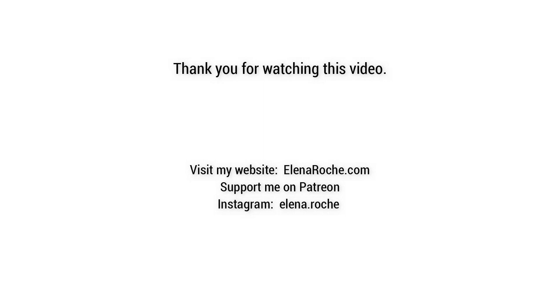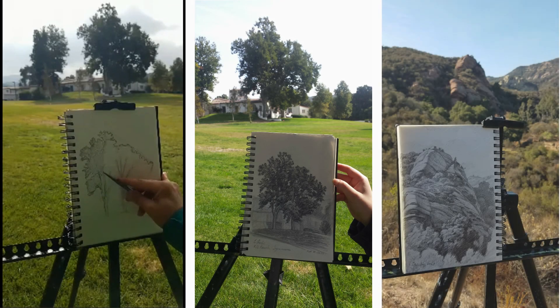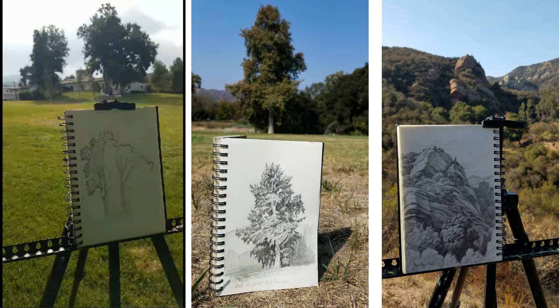Thank you for watching this video. If you have any comments, questions, or suggestions, please leave them down below in the comment section. Please also visit my website eleneroshe.com to see more of my artwork. You can support me on Patreon or through my website so I can continue producing more tutorial videos. I am also on Instagram — you can follow my progress on teaching and plein air painting. My Instagram account is elena.roche.